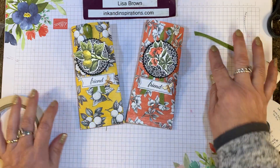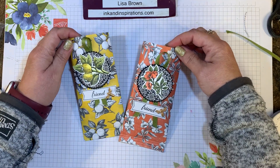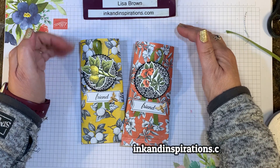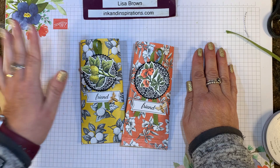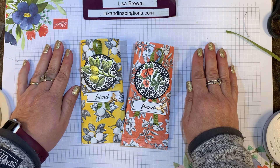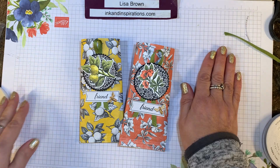I hope you'll give that a try! If you have any questions, let me know. Visit my website at inkandinspirations.com and be sure to sign up for my mailing list so you can get my ideas in your inbox weekly. I will see you again soon — take care, bye-bye!